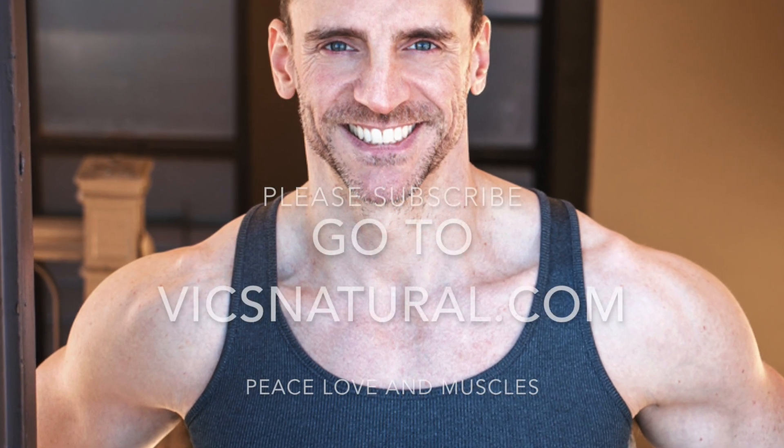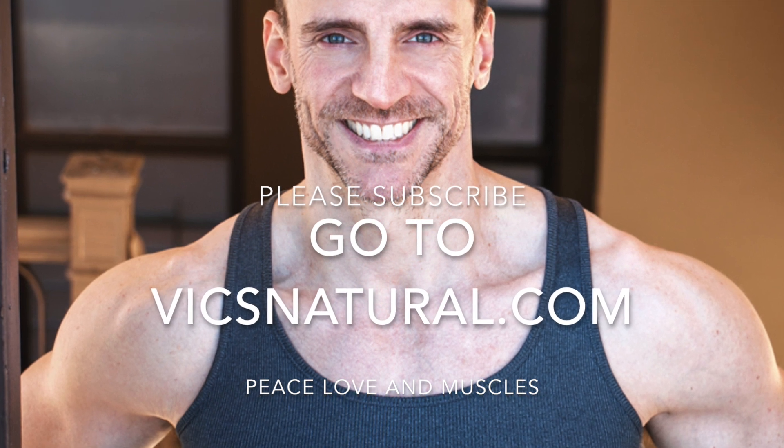Please follow me on Instagram and Facebook at Vics Natural — thank you so much guys. Peace, love and muscles. Take care of yourselves. Bye.